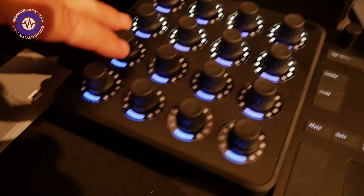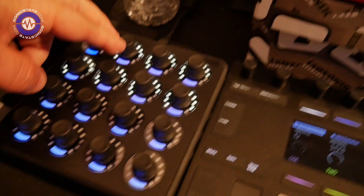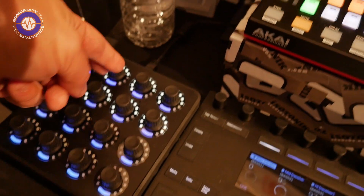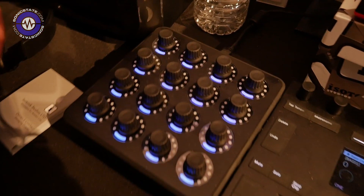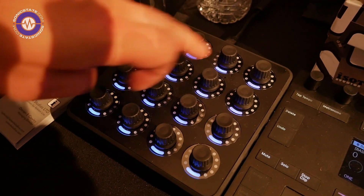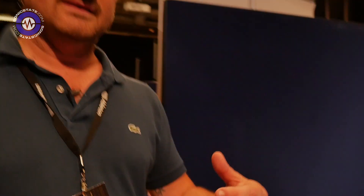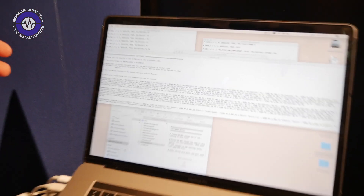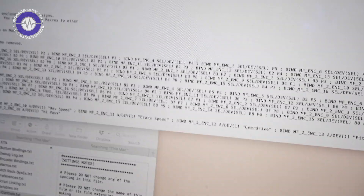We've got the DJ Tech Tools MIDI Fighter Twister — a box of knobs. It's got great MIDI feedback on the knobs and we're using it with ClipX Pro and the bindings feature. It's only one set of knobs effectively, but you can switch between different mappings. The same MIDI message is intercepted by Ableton Live at a higher level and can be programmed using text — you create what's called bindings and switch between those at will.